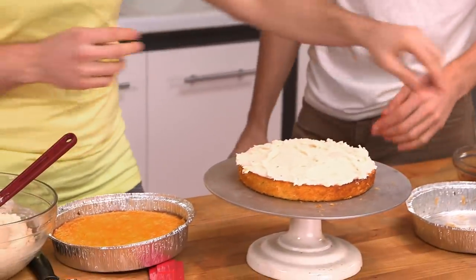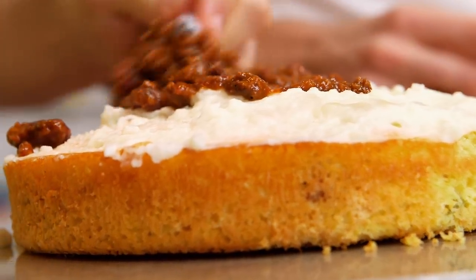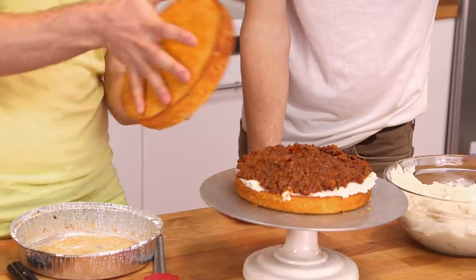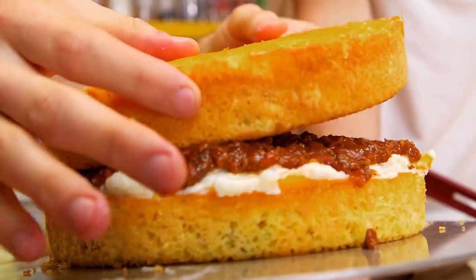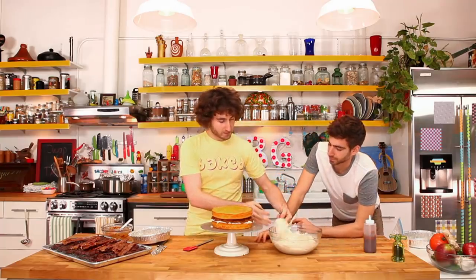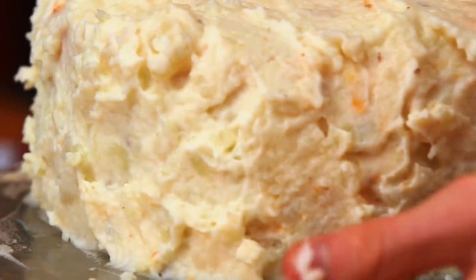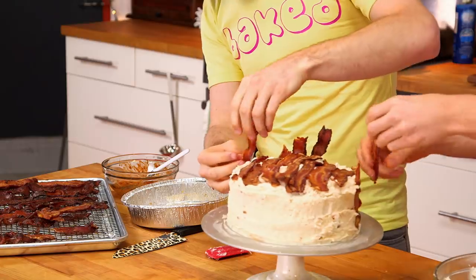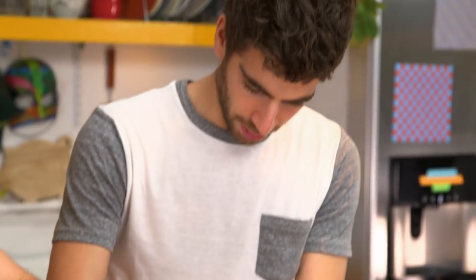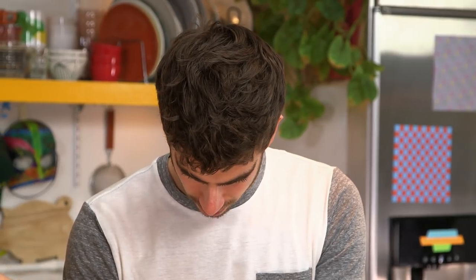You didn't see that coming. Just that by itself would be an amazing burger, right? We're not done yet. Get some of this on here. Time for that candied bacon we made earlier. Are you excited for this? I'm a little nervous. You're nervous? This is a new experience for me.